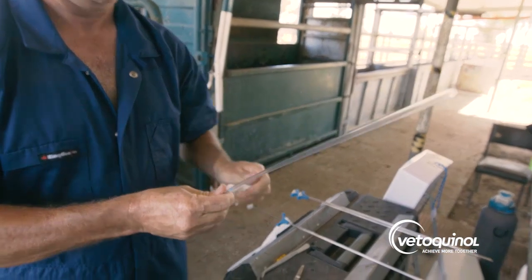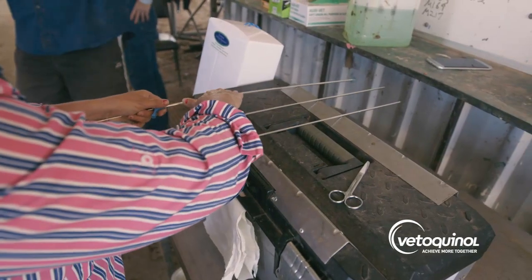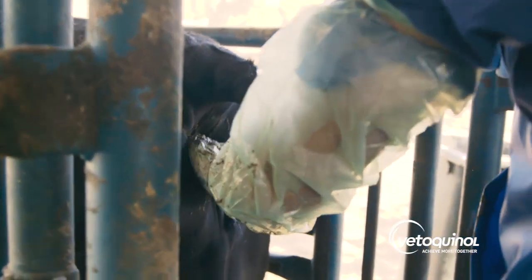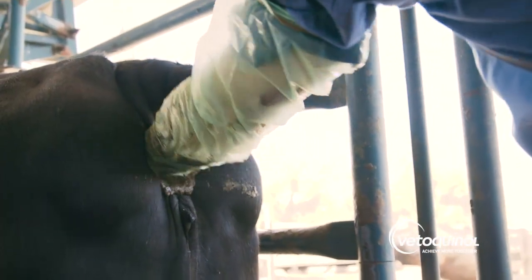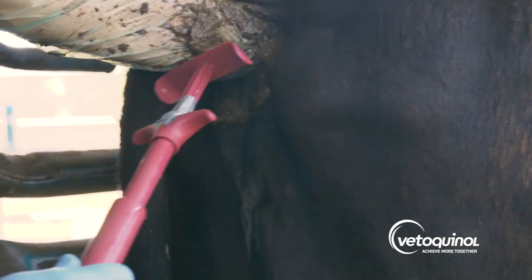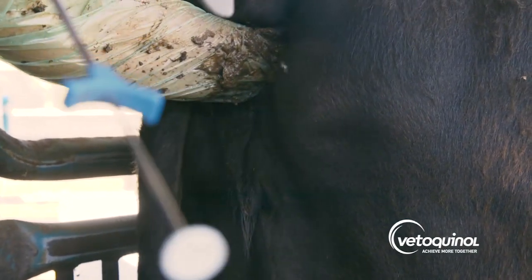A sterile sheath is then placed over the gun. It is now ready to inseminate the cow. The technician places his arm into the rectum of the cow and grasps the cervix. The cow's vulva is cleaned. This can be done with the handle of a cumate applicator and or paper towel.